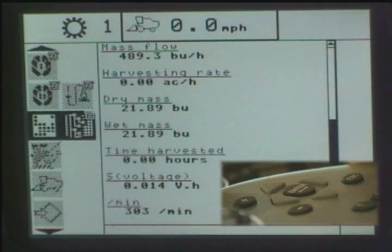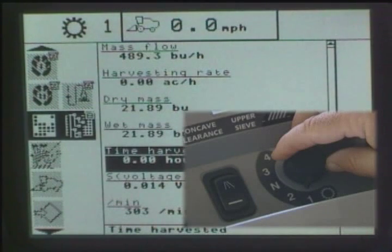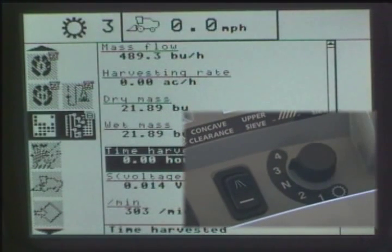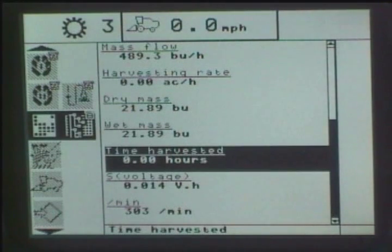Now the top portion of the screen basically shows you what gear that you are in, and anytime that I switch gears you will see the monitor actually moving. There is a round button on the side console over here and I am going to turn it to switch gears so that you can see it, and you can see that the gear is actually changing. So now I selected gear number 3, and to the right of that you will see miles per hour — the ground speed of the combine.